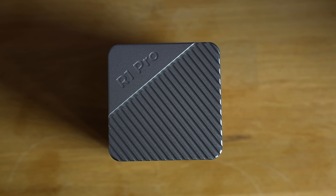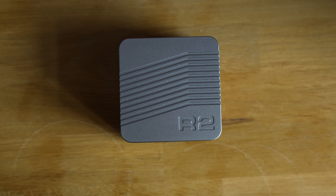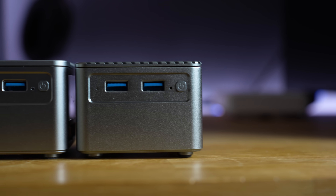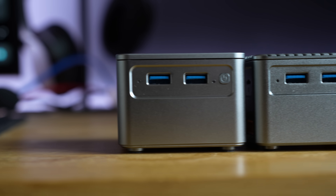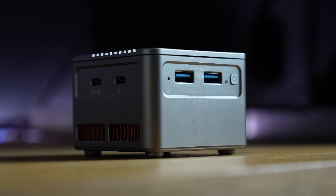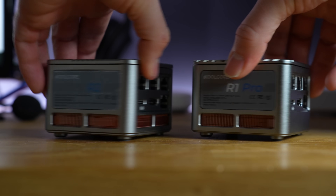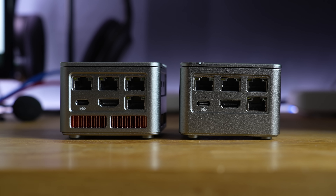Now if you have seen the R1 Pro, then the R2, aside from some really subtle differences, is going to look pretty much identical. The entire chassis is made up of the same CNC aluminium design as the R1, which along with helping with thermals and rigidity, I personally think looks fantastic. At the front we have two USB-A 3.1 Gen 2 ports along with the power button, same as before. On the left hand side we find four 2.5 gigabit network ports, three of which are Intel based NICs and one which is Realtek based, which is a slight change over the previous model which were all Intel. Alongside those is a HDMI 2.0 port supporting up to 4K60 and a USB-C port for power.